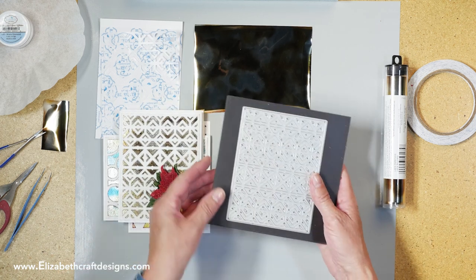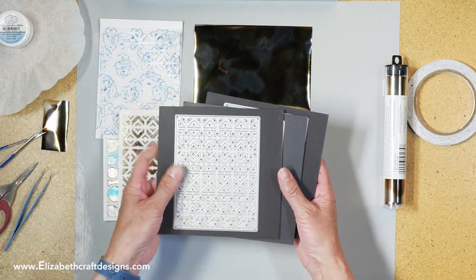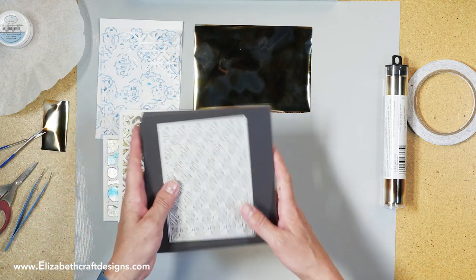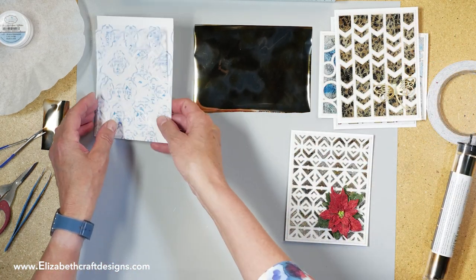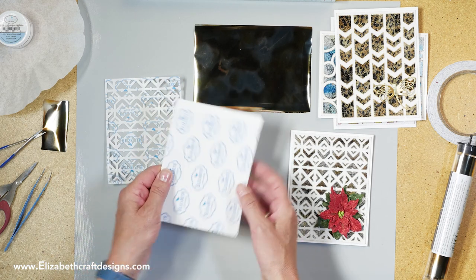These are the dies. I'm using this one — the diamonds — and these are the other three we have as well: the chevron and then the circle. There are several YouTube videos already available with those backgrounds. What I have here is a piece of white cardstock with our clear double-sided adhesive.